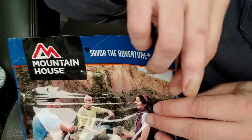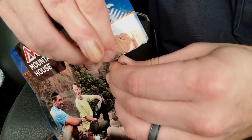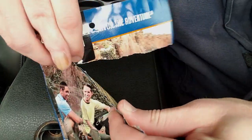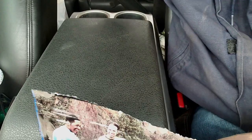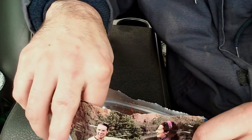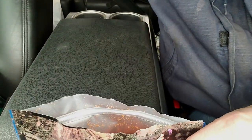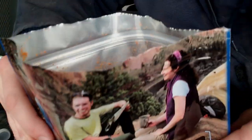Let's get her open — I'll tear this thing open, give her a rip. Let's see what it smells like, oxygen absorber first. Oh, that smells great!